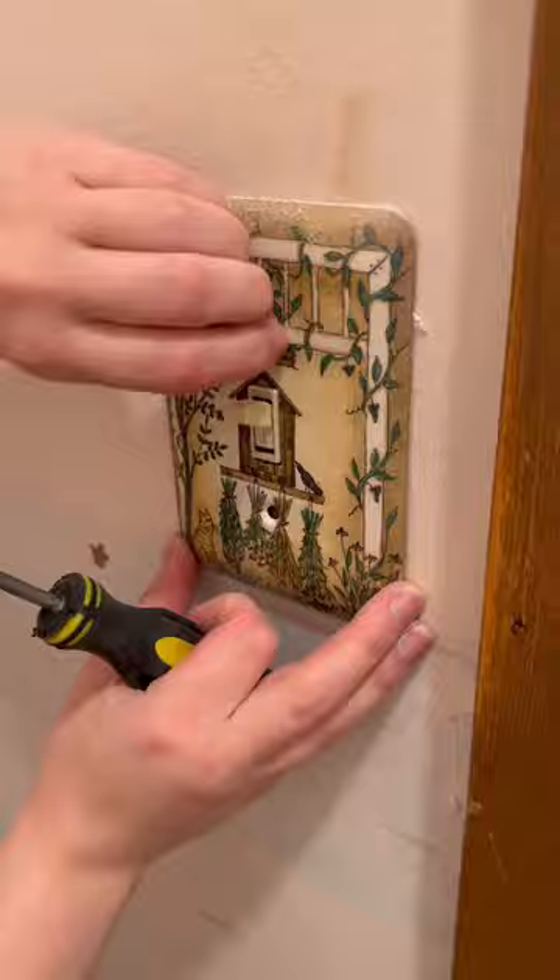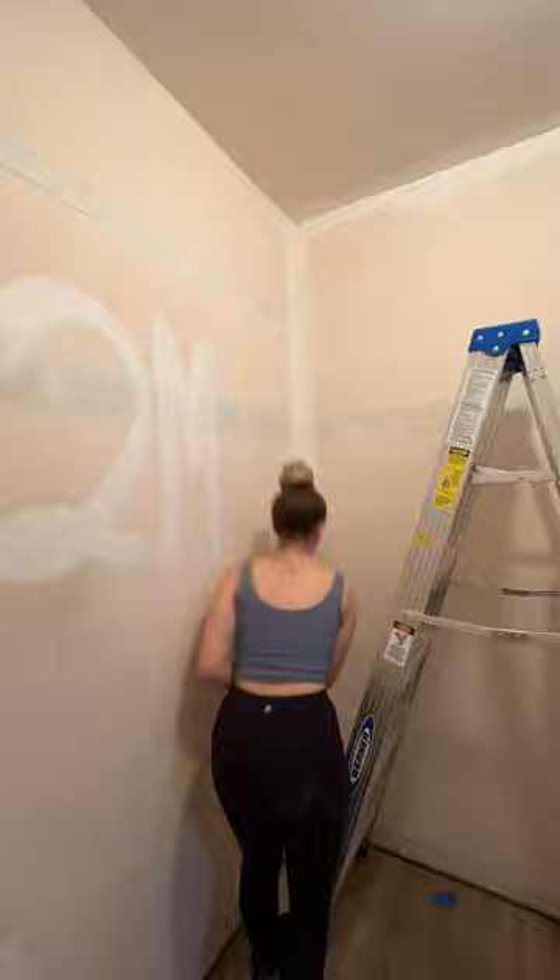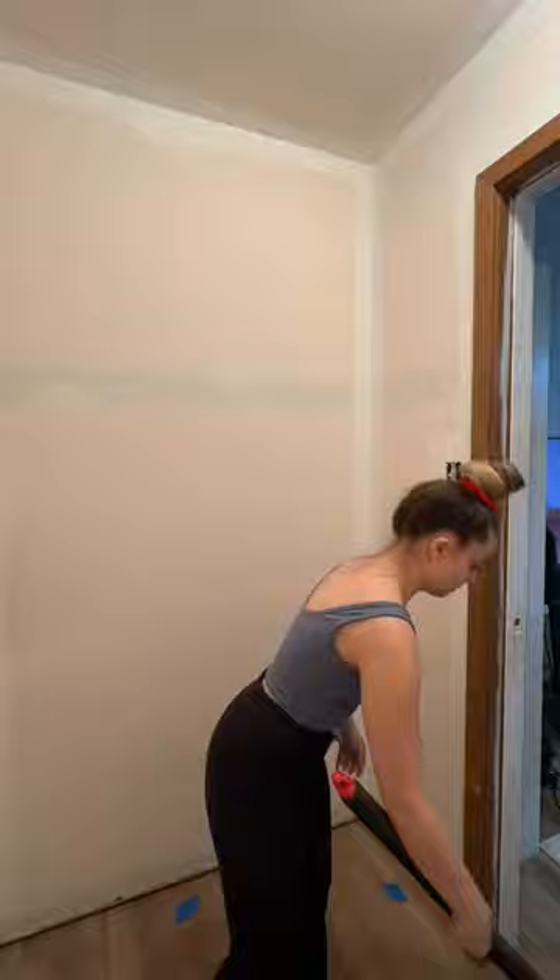I wrote '2M' on my wall because you guys, I hit two million on TikTok! I just want to say thank you so much. It's really hard to understand why two million of you beautiful souls follow me on TikTok — I am just so extremely grateful. I'm just a girl painting her closet, but I love you either way and I'm happy that you're here.